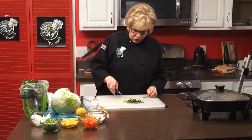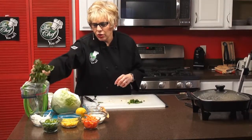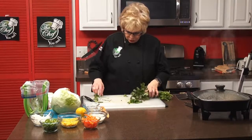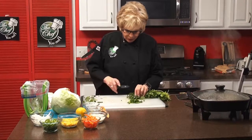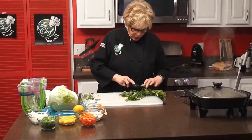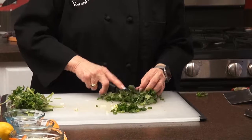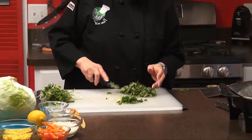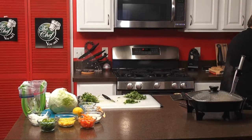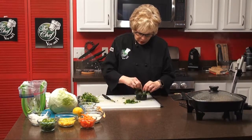Next we're going to cut up our cilantro leaves — I absolutely love cilantro, it's so good. Look how beautiful and fresh that is. We need a half a cup of cilantro leaves, so we're going to chop those up. Remember, you're going to be putting this into a blender, so they don't have to be totally fine — they just have to be chopped. We're going to get a half a cup and put that in there.